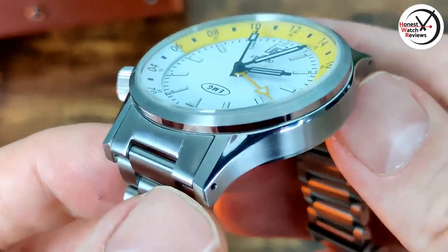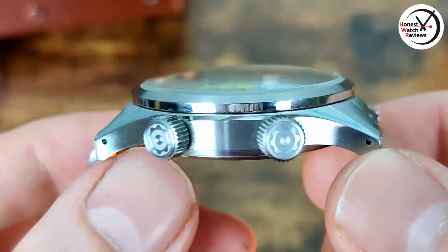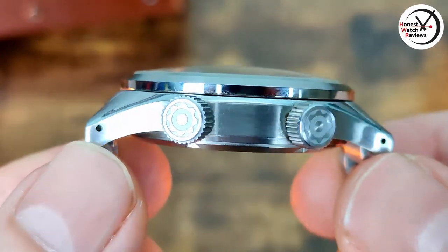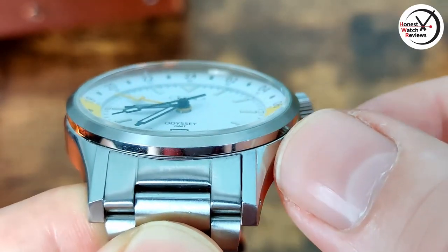It's mainly brushed with some polished details, nicely done. The crowns are nicely detailed with an etched logo, and there's plenty of gripping - definitely not an issue there.